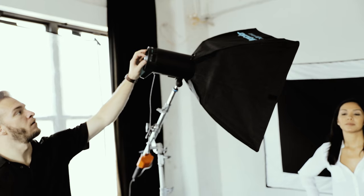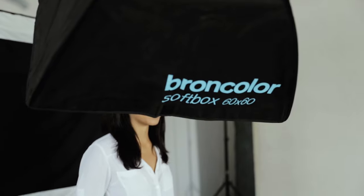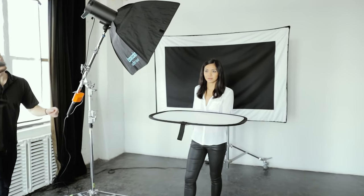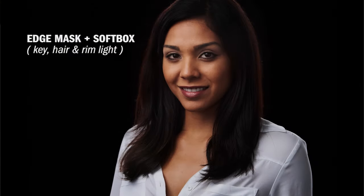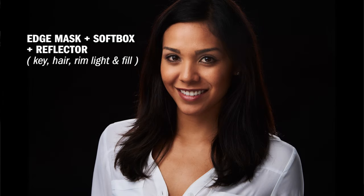For our key light, I'm bringing in one more Syros unit with a two-foot-by-two-foot softbox on the front — camera left, up a little above eye level and shining down — giving us beautiful even light on our model's face. We can also add a reflector, either silver or white side, for a little more fill and to add a catch light on the bottom of her eye. That's how you can quickly and easily take a beautiful portrait where it appears like you have many lights on set, but you're really only leveraging two strobes: the Edge Mask and a simple softbox.